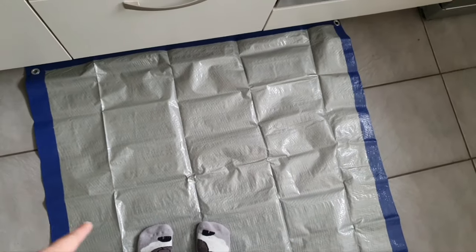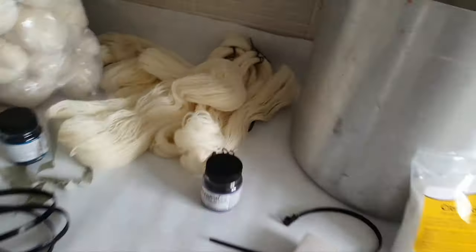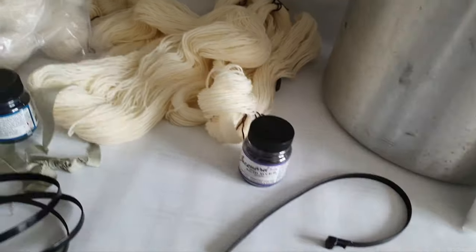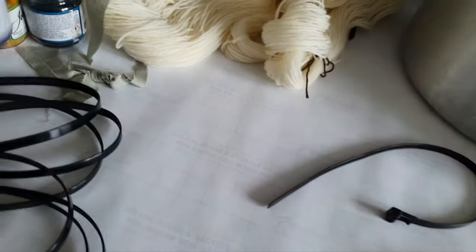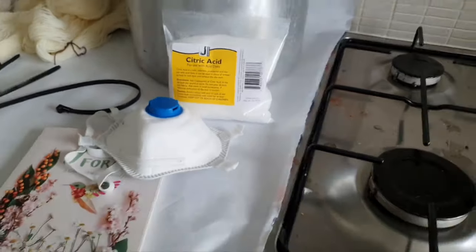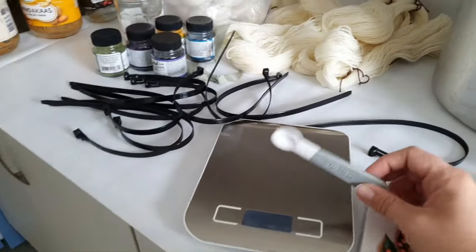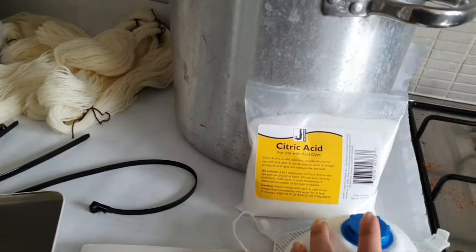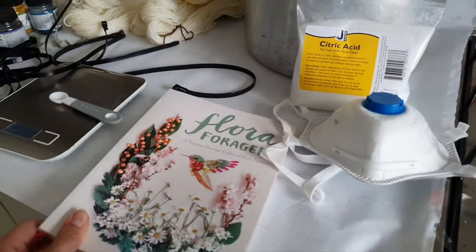Alright, with all of that out of the way, let's dye some yarn! I've set everything up — I'm standing on the tarpaulin, which is smaller than I thought it would be. I have my yarns, the dye pot, citric acid, a notebook to note down my recipes, the dye powder, glass jars, tie wraps, my mask, kitchen scale, and a spoon. I'm going to try 2% citric acid first, then 8%, then 25%.